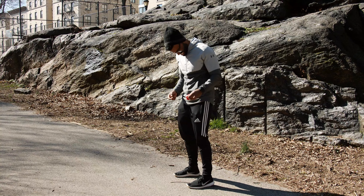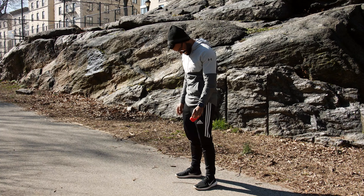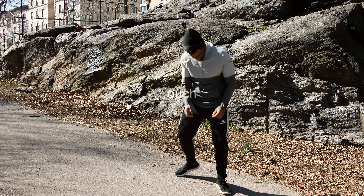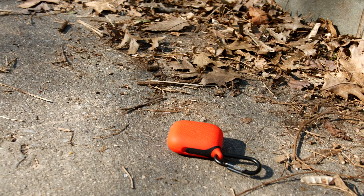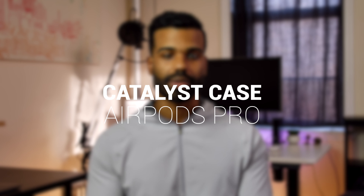I'm actually kind of scared to drop it, so let's start from pocket height. What's going on guys? It's CT, and I picked up this case mostly because the ones on Amazon don't look too great, and also because I wanted something durable that I can throw into a backpack without having to worry about damaging it. So in this video we'll take a look at the Catalyst case for the AirPod Pros.